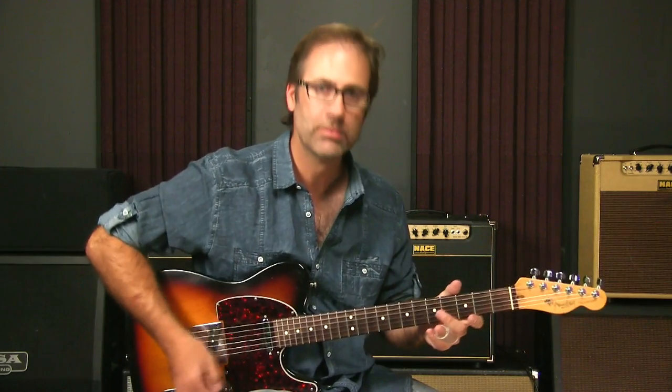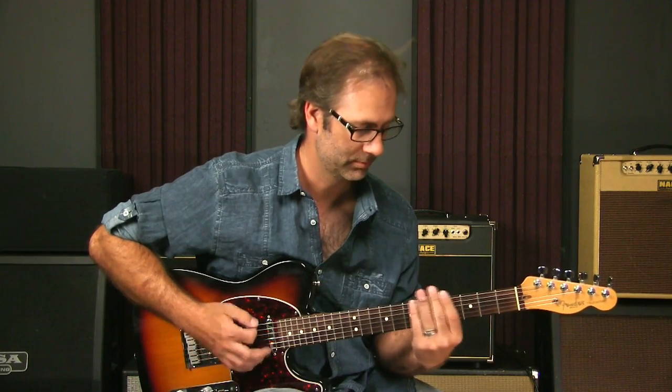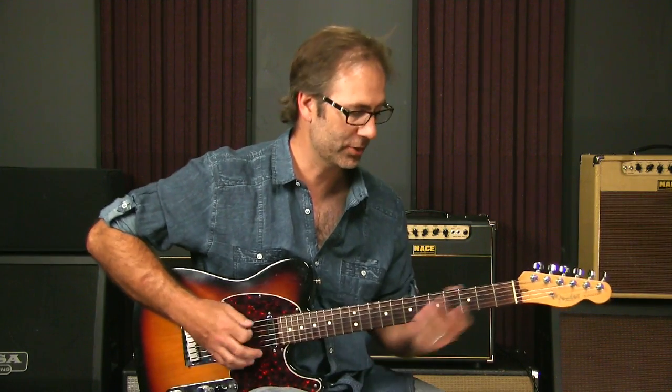So now what I have is a low D, a G, another D, another G, a B, and a D. So if I strike the whole thing, I get an open G chord. Admittedly, I'm not going to use that low D a whole lot, but from the fifth string on, it's great.